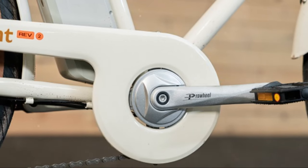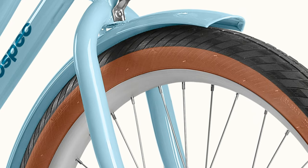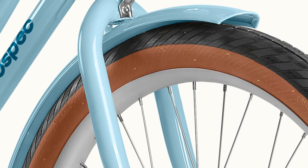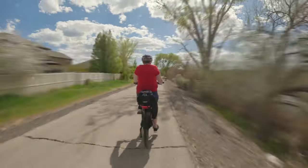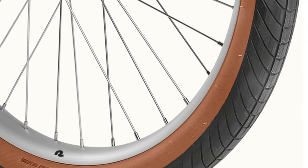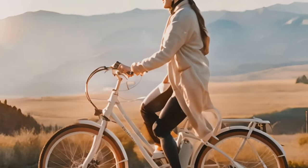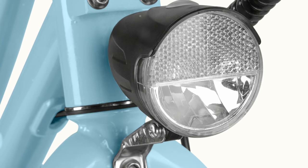Let's talk about the ride itself. The 250-watt motor provides effortless pedaling whether on flat roads or inclines — this bike makes you feel like you've got superpowers. The suspension fork absorbs bumps, and the seven-speed Shimano drivetrain makes shifting gears a breeze. The bike feels stable even at higher speeds and glides through the urban jungle with ease. Overall the Beaumont Rev 2 delivers a smooth, stable, and enjoyable ride.